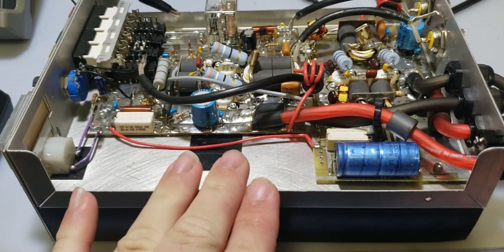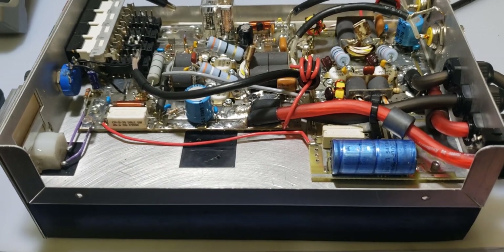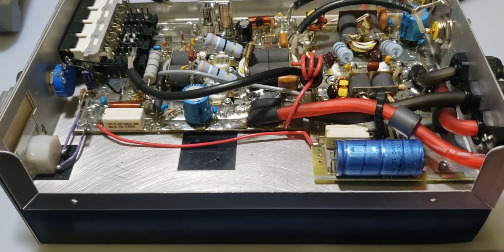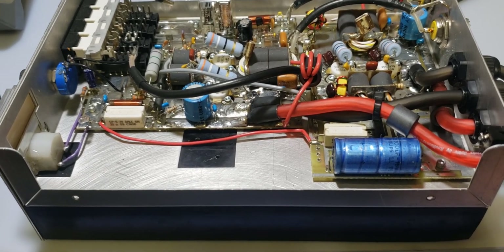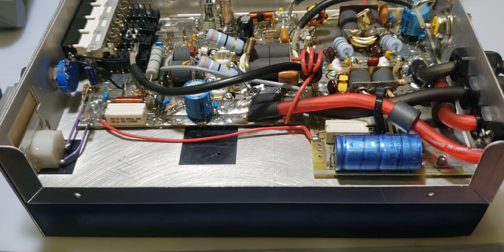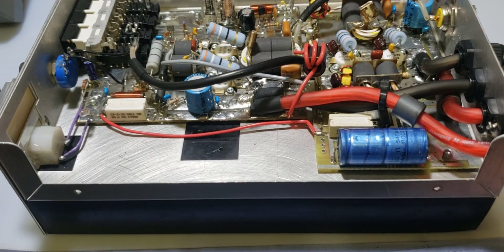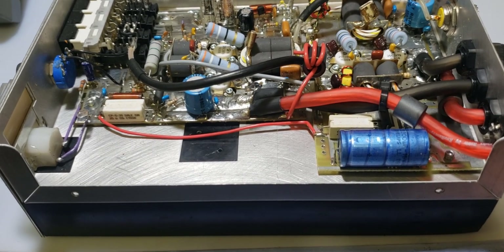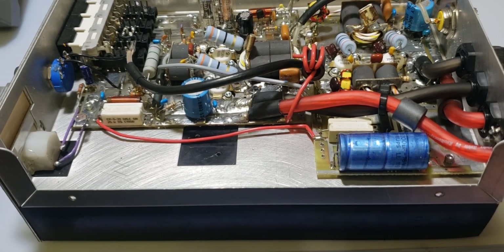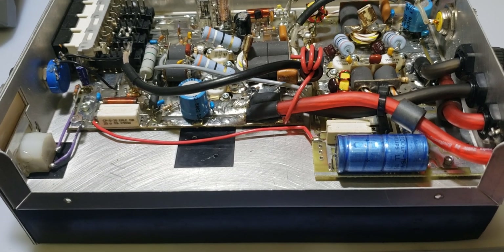This amplifier consists of the simplest form of circuits to get bias to the base of these transistors — a simple voltage divider resistive circuit using resistors. You need to make sure that each section, each two-transistor section, has proper bias going to the base of the transistors. One of the first and easiest ways to test this is testing the actual resistive circuit itself with an ohmmeter.